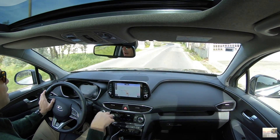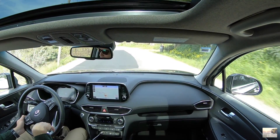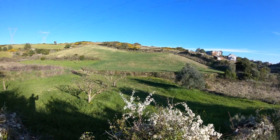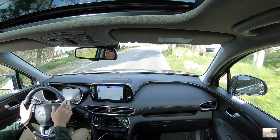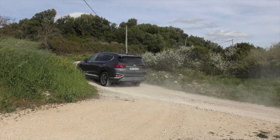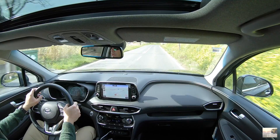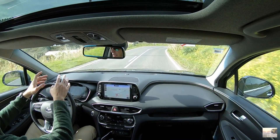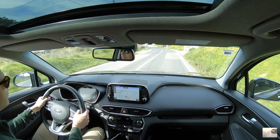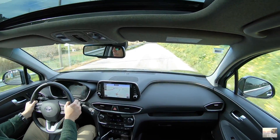Atenção, porque este todo equipado com tração integral racionalmente chegará perto dos 60 mil euros. Duvido que se vendam muitos Santa Fé com tração integral, 2.2, quase 60 mil euros. Este acho que é o melhor compromisso também para os consumos — a Hyundai anunciou algo dentro dos 6 e tal. Eu agora estou a fazer 7.4 — é mau, mas agora tenho andado devagar nestas estradas. Acredito que alguma coisa seja dentro dos 6 e muito — não é nada mau tendo em conta que é um carro grande.